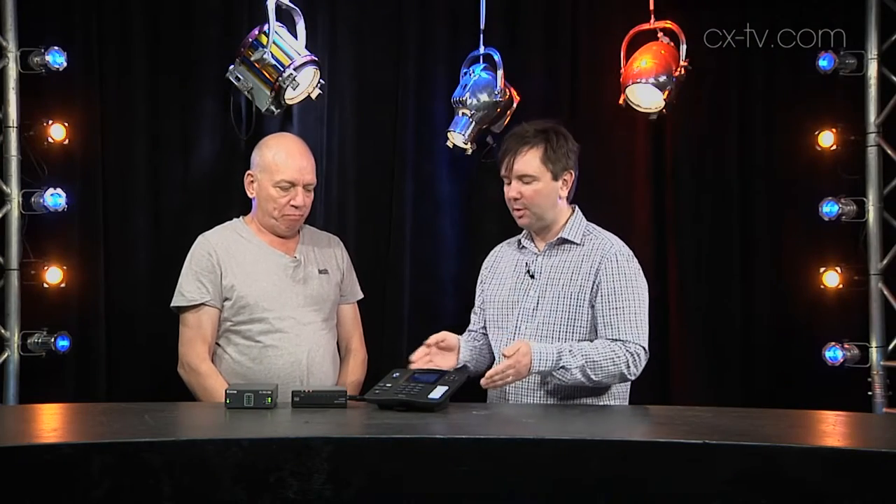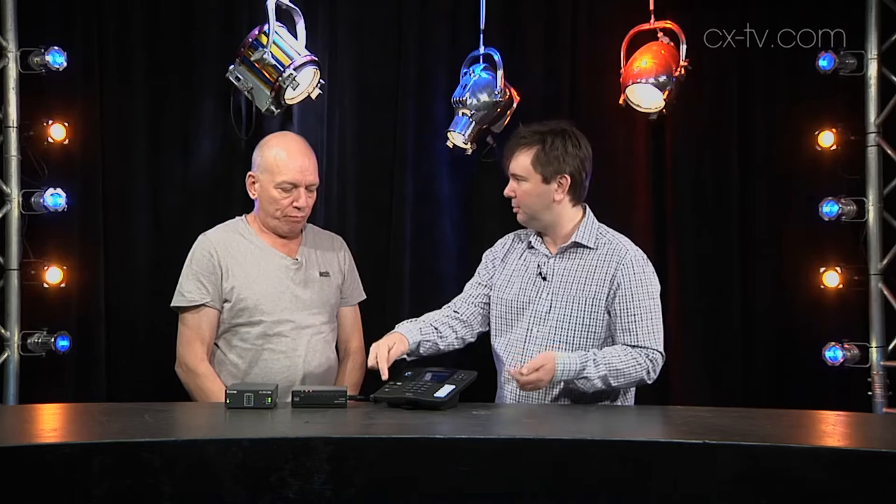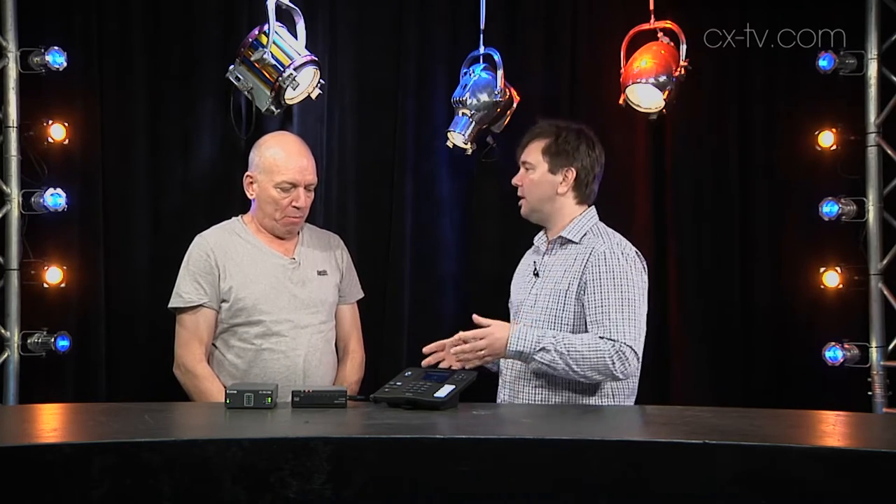Now, Julius, this is an Extron CCI Pro 700. What does that first look like to you? It's a teleconferencing interface of some kind. Yeah, it's immediately recognisable. You've got the numbers, you've got the red phone, the green phone — go, stop, hang up, conference. And that's the thing. That's exactly what it's designed to look like. But it's actually not. I mean, it is, but it's actually much more than that.